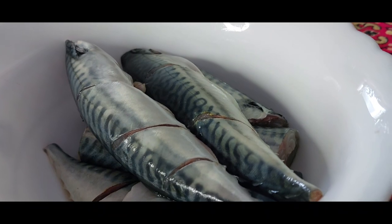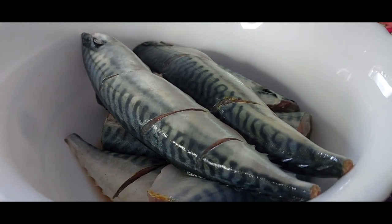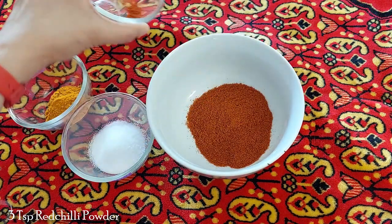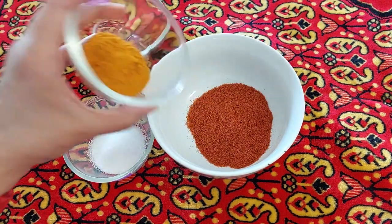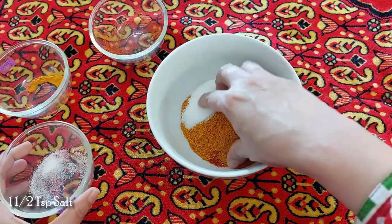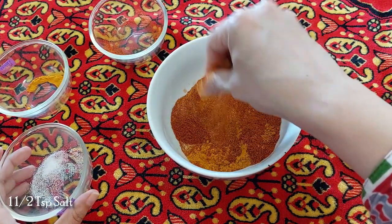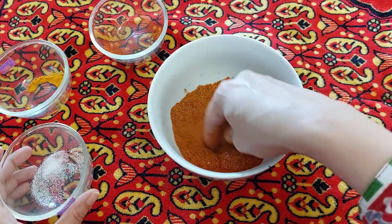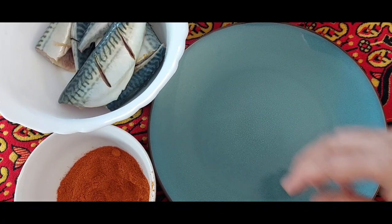Now drain the water and wash it again. For marination take 3 teaspoons of red chili powder, 1 teaspoon of turmeric and 1 and a half teaspoon of salt. Mix them well. You can adjust the spice by adjusting the quantity of red chili powder. This mixture makes the fish very spicy.